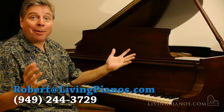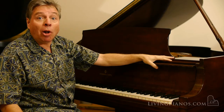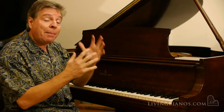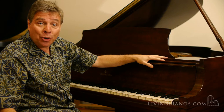Welcome to LivingPianos.com with yet another Steinway. This is a gorgeous Model S. Model S is the smallest Steinway baby grand at 5'1". It offers you the opportunity to have a baby grand where maybe you only thought you could fit an upright. This gives you the superior action and the sound projecting into the room.